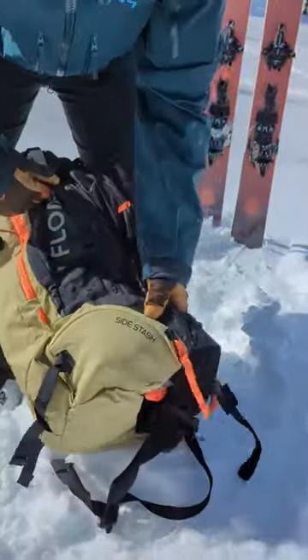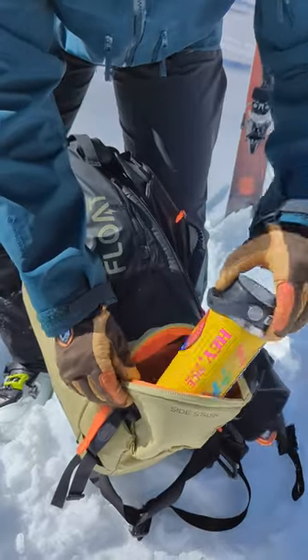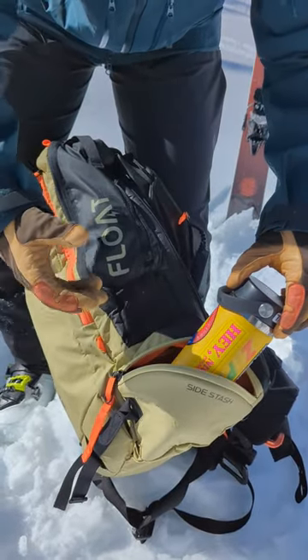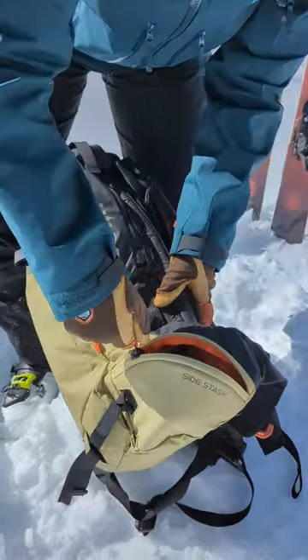Probably my favorite feature about this pack, though, is the side stash pocket. Open this up, pull your water bottle out, get a snack, store your skins in there. You don't need to take the pack off to access this pocket — just stash it and keep going.